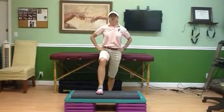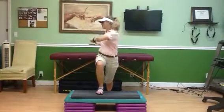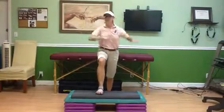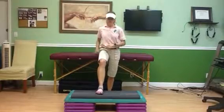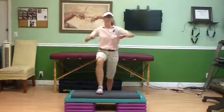Now rotational — lunge forward, rotate to the right. Head goes with it. Then to the left — forward, to the left. Alternate the rotational movement to both sides, making sure the head follows the rotation each time.